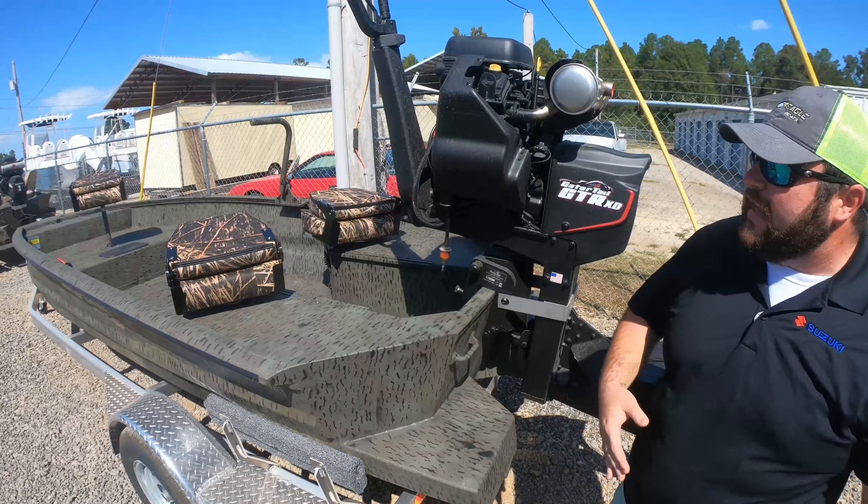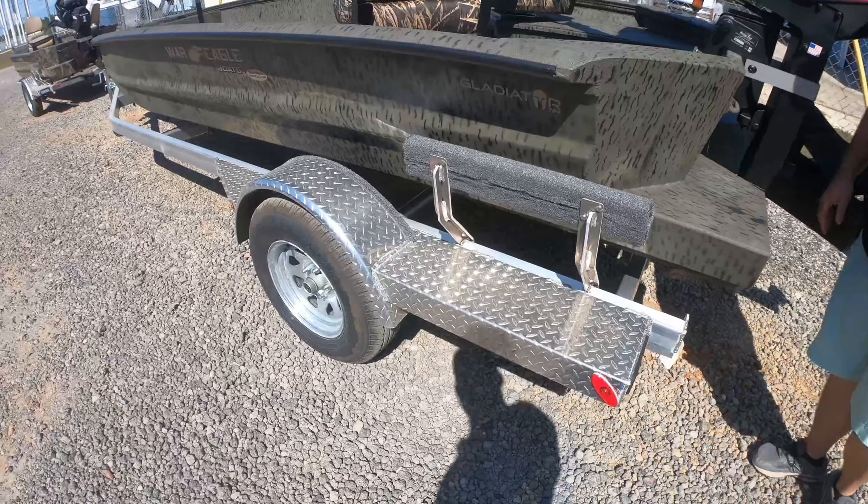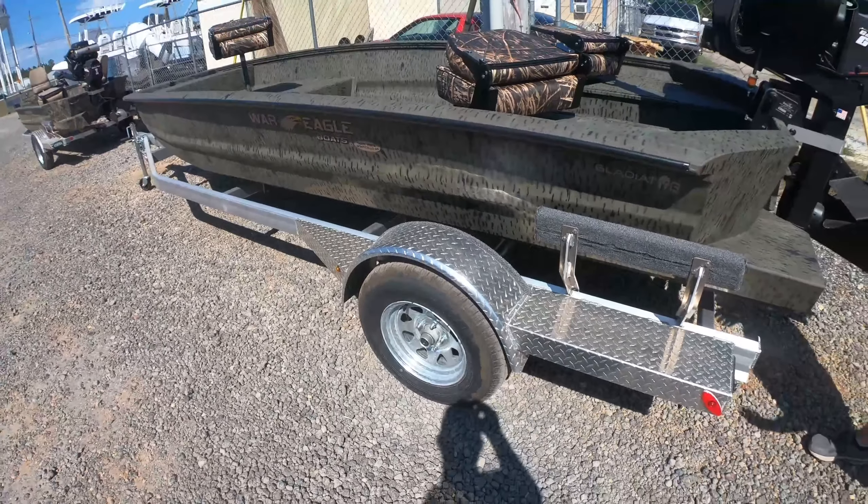We paired this boat with an easy track aluminum trailer underneath it, so it gives you excellent pulling ability — you can pull it wherever you want.